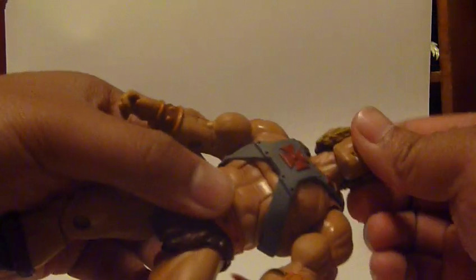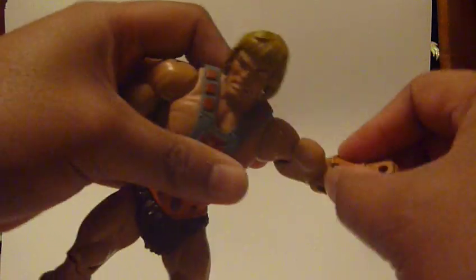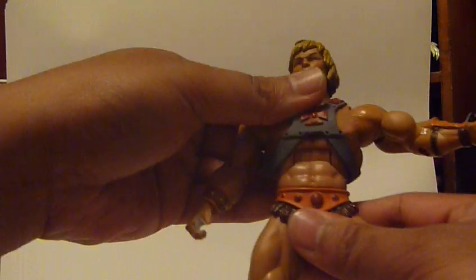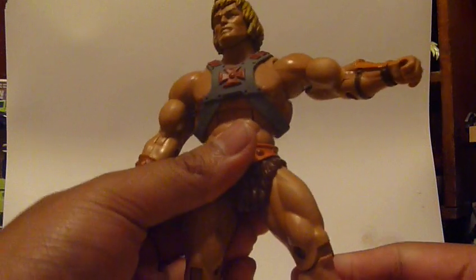He's got articulation everywhere: ball joint neck, hinged shoulders that rotate, bicep swivel, bend at the elbow — not that far, just about 45 degrees because his muscles are huge — and wrist swivel. He has the ab crunch joint, rotates at the waist, ball jointed hips, thigh swivel, bends at the knee, hinge on the ankles, and a side-to-side ankle joint. But it's really loose, and sometimes I have some trouble standing him up.